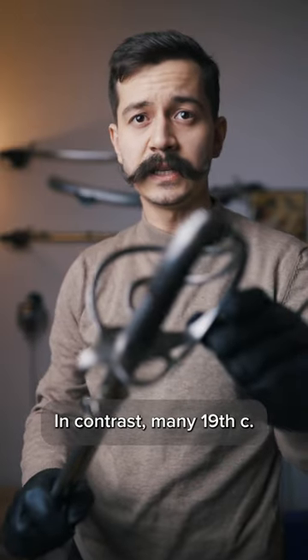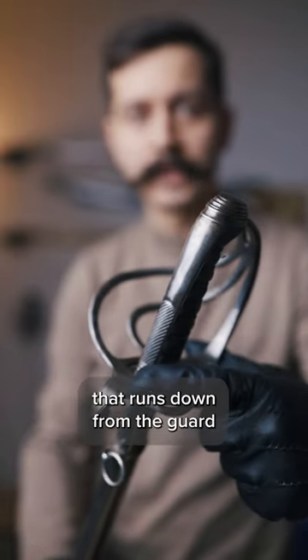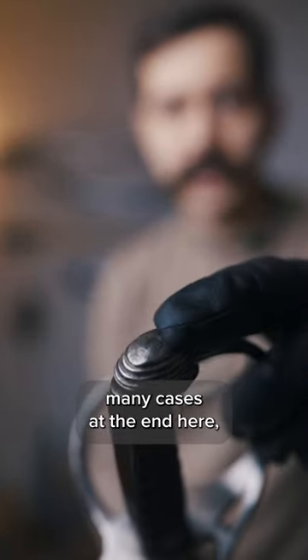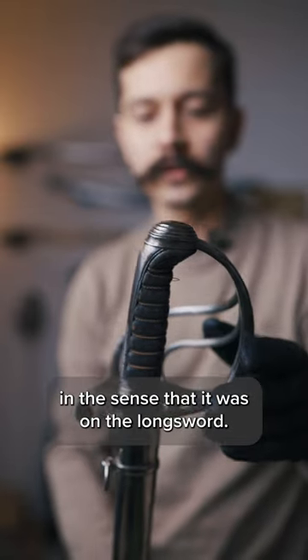In contrast, many 19th century sabers, such as this example, have what's called a backstrap, which is a metal piece that runs down from the guard all the way to where you would expect the pommel. It is still peened in many cases at the end here, but it is not a pommel in the sense that it was on the longsword.